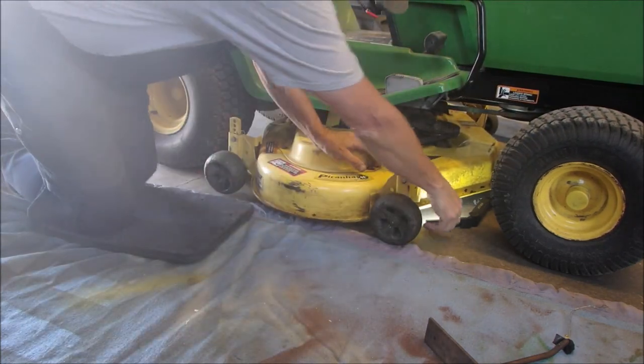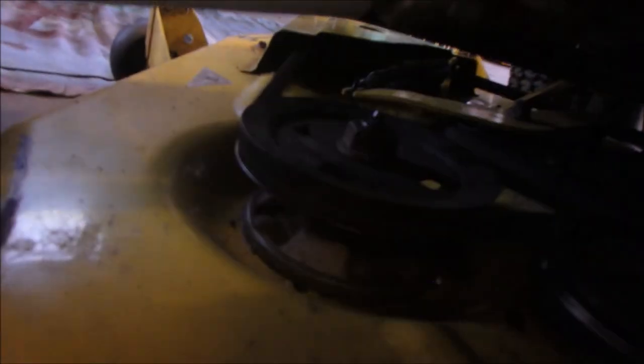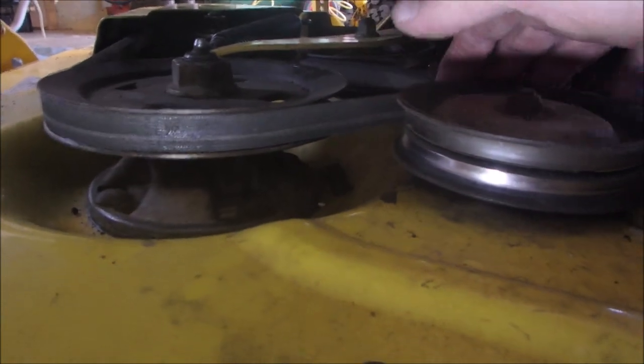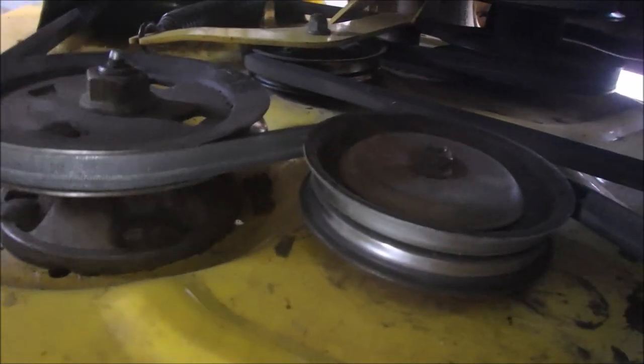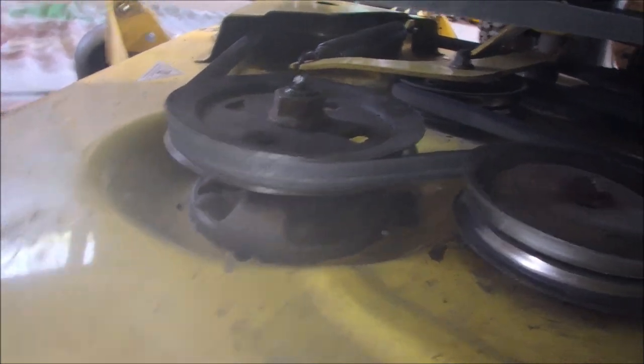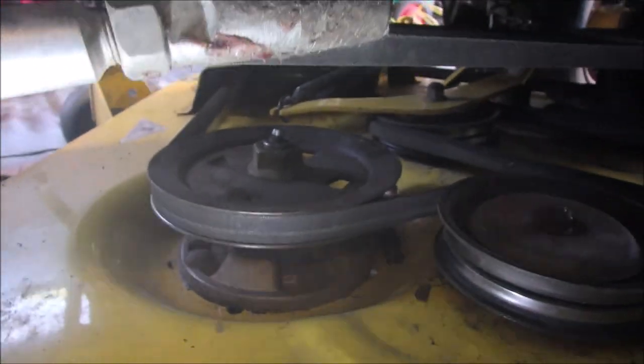I think I can show you better from the other side. This front pulley — we need some light — the belt now goes around the back of this one, then back over there off this spindle here, shooting straight across to the spring idler. So now this front spindle is covered by at least half the belt. Before, it was coming off about here over to spindle two.